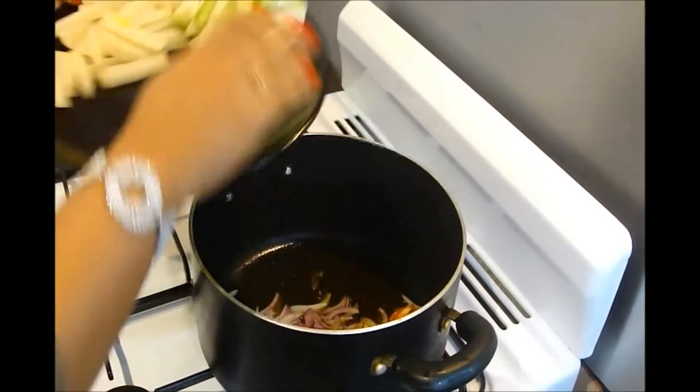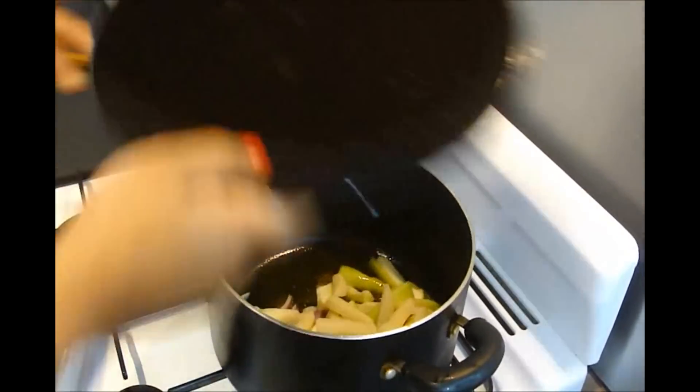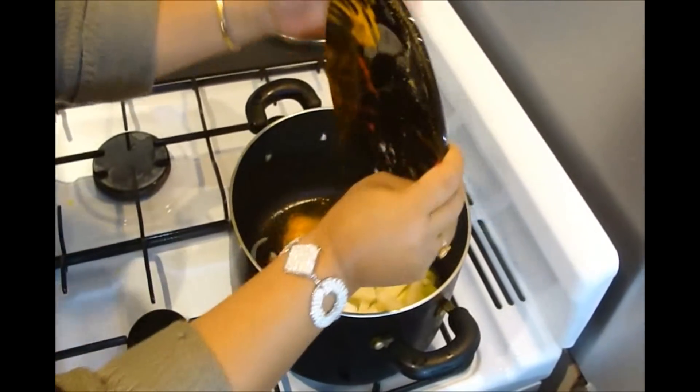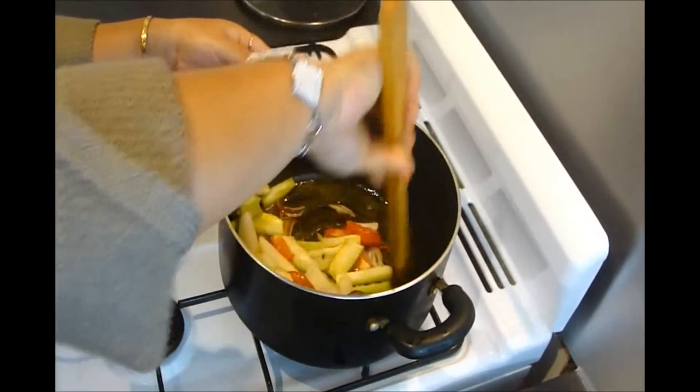Adding the onion, tomato, Chinese okra, and potato. Add some salt and turmeric powder and stir it well.